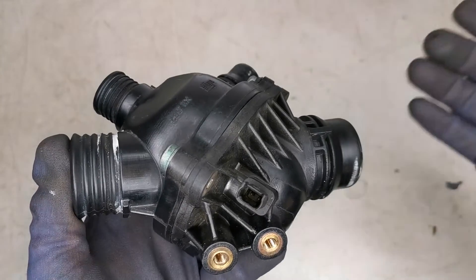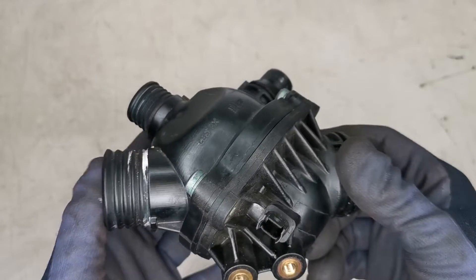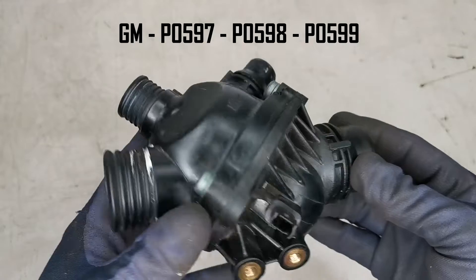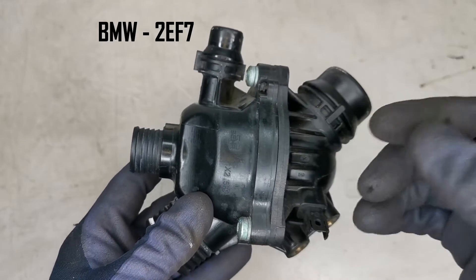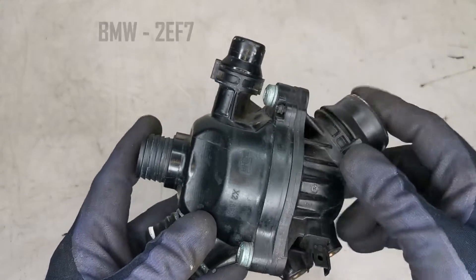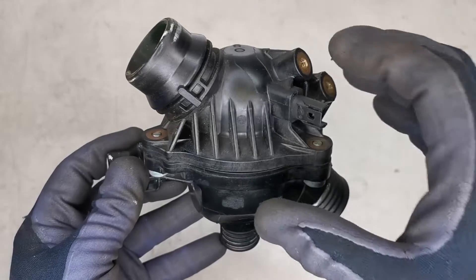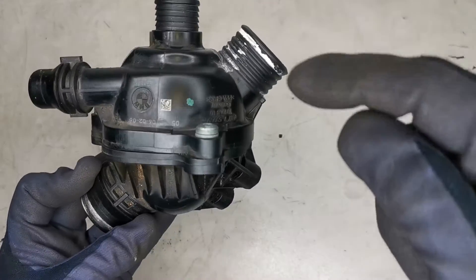Some common error codes connected with failures like this: P0597 in the GM group, P0116 in the VAG group, and 2EF7 in the BMW group. These are common fault codes for housing assembly failures. I'll link further details in the description.